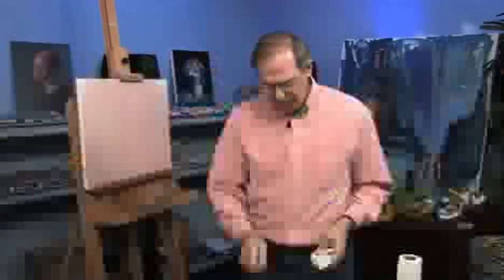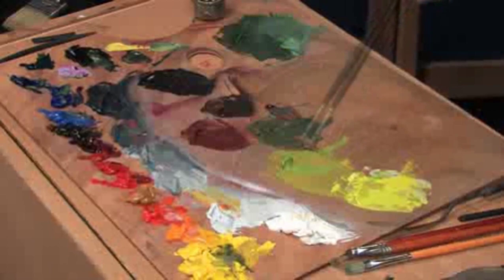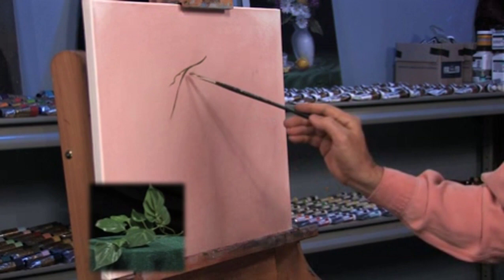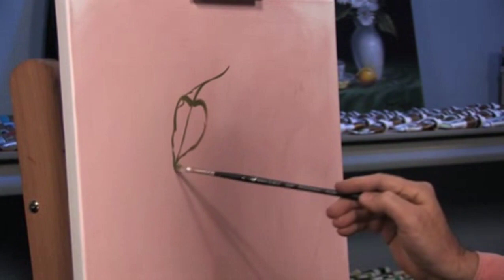I've also mixed some gray values with titanium white and ivory black, which will control the intensity of those greens. Now let's put something on the canvas. I can draw with this darker green. This is a lemon leaf. You draw the center line and then get the outline — the outside line as it relates to the center line. It's like a heart shape.